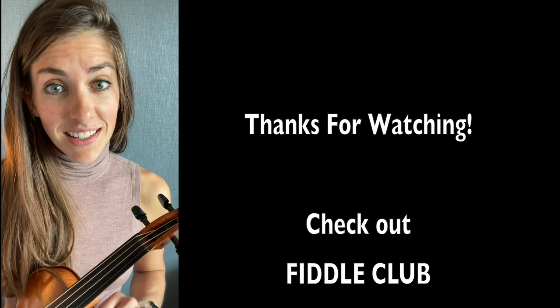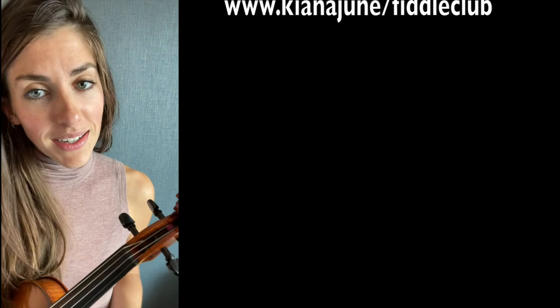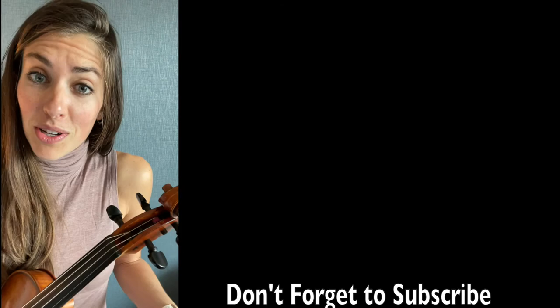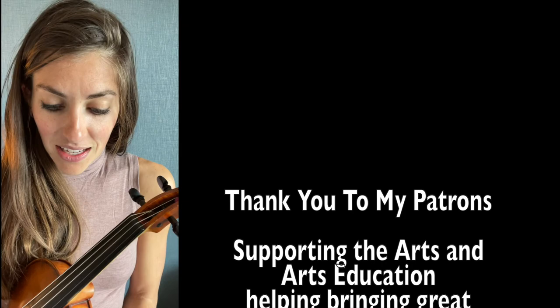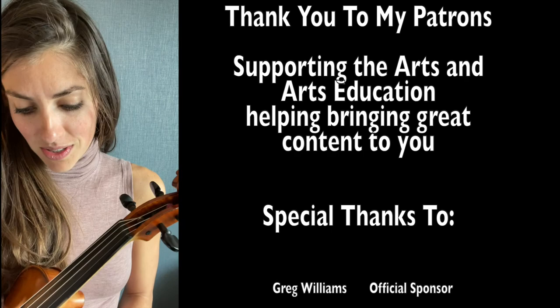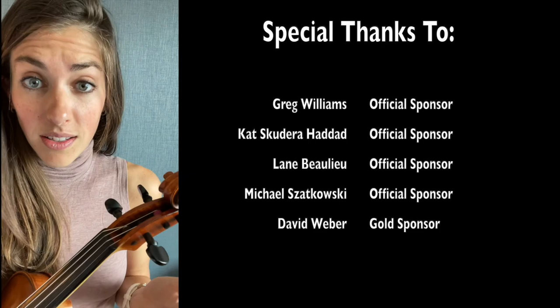Hello, I'm Kiana, and thank you so much for checking out this video. If you're interested in more content like this, check out Fiddle Club — a member space for fiddlers where I share all of my fiddling secrets and a huge amount of detailed tutorials, as well as lessons, play-along practice sessions. We also host a member session every month where we get to play tunes together and you get to ask me questions. You can go to KianaJune slash Fiddle Club. Don't forget to subscribe so you get an update when the next video comes out. A huge thank you to all of my patrons who support this content and make it possible to have a career in music — I truly couldn't do this without them. If you want to support the arts, check out my Patreon page, starting at just $1 a month with lots of fun perks and rewards. I look forward to seeing you again soon. Bye!